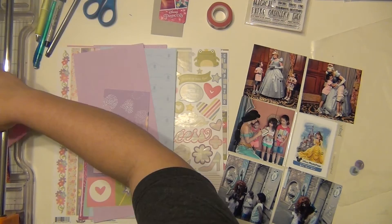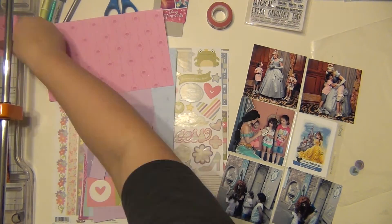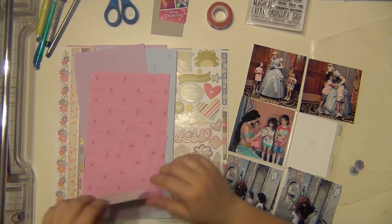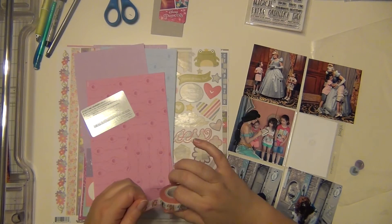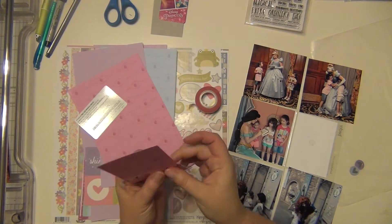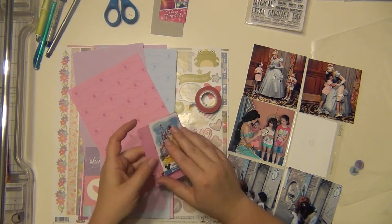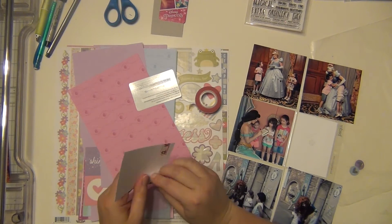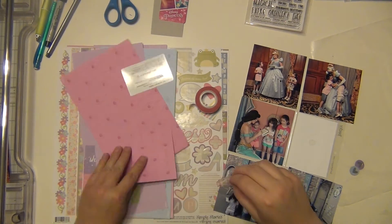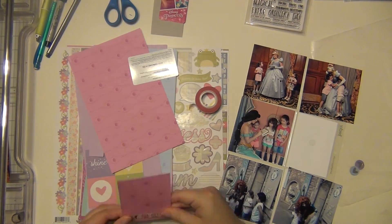I'm looking at this Belle one that has the little photo pass card. I'm going to cut down this little piece of paper to a three by four and put down our photo pass card. Those are from the actual event we went to with Belle — they took pictures so we could purchase them later, but they ended up being really expensive. I didn't purchase the pictures, but I kept the card that had our photo numbers on the back.